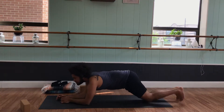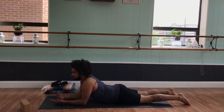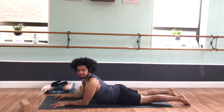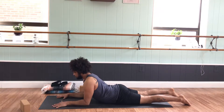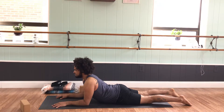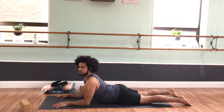Coming into a sphinx pose. This next sequence is great to open up the legs, and the more we open up the legs, the more freedom we can find in our backbends. Place the elbows right under the armpits. Do your best to bring the forearms parallel to each other. Use the legs and glute muscles to lengthen the tailbone towards the heel. Pressing the forearms down, lifting the chest up, drawing the elbows in towards the hips.